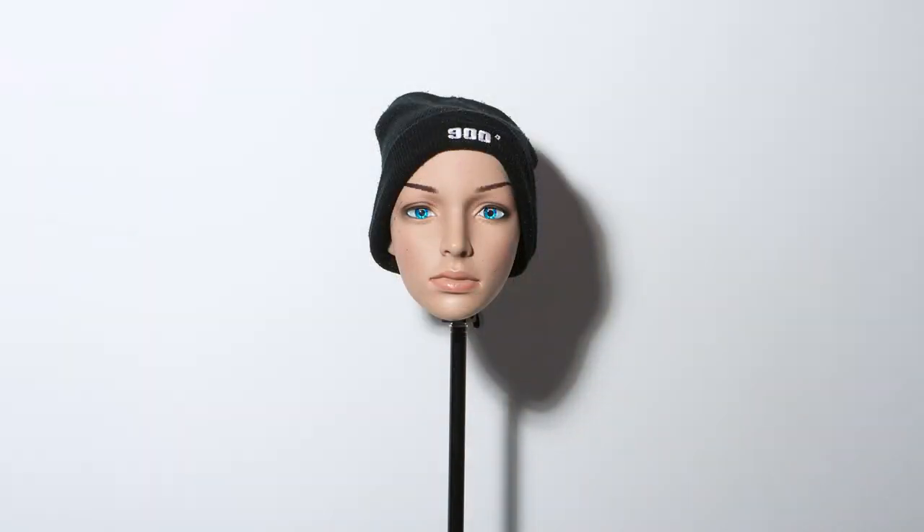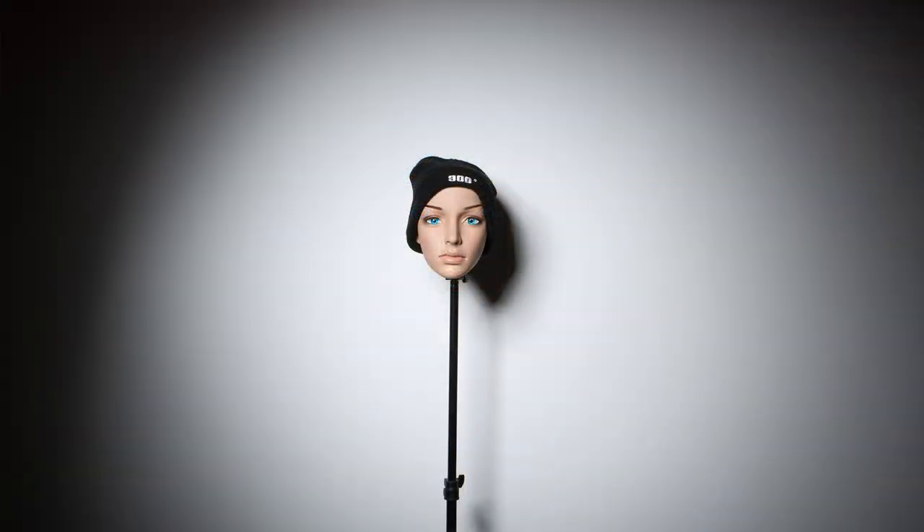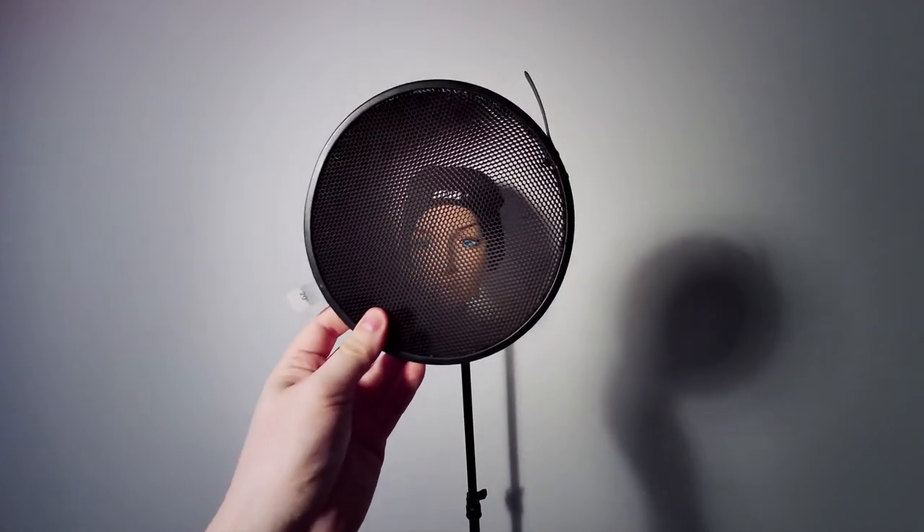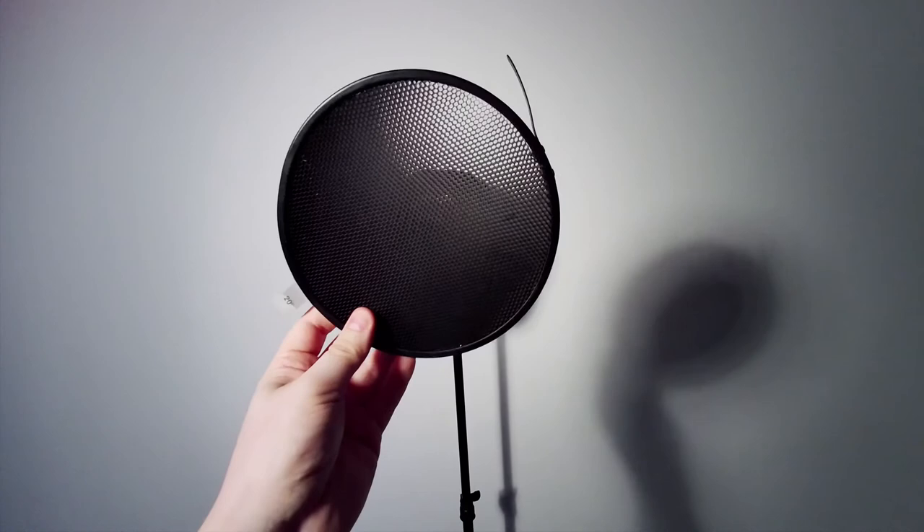We can see highlights on the jawline and a softer shadow from the white studio surroundings, which acts as a giant reflector. Adding a grid, or a honeycomb if you prefer, controls the spill from the light further.